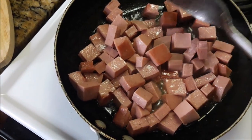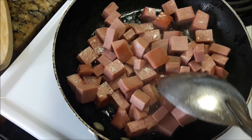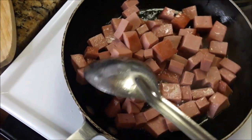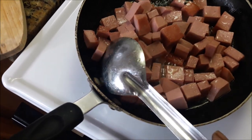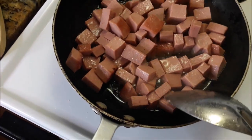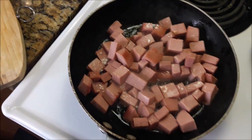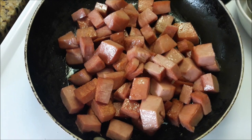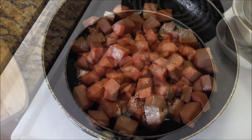They're going to look like that when they're completely finished. Now that's too much oil because the sausage produces oil as well, so I'm going to pour off a bit of that when everything is fried up. That's it — looking great.